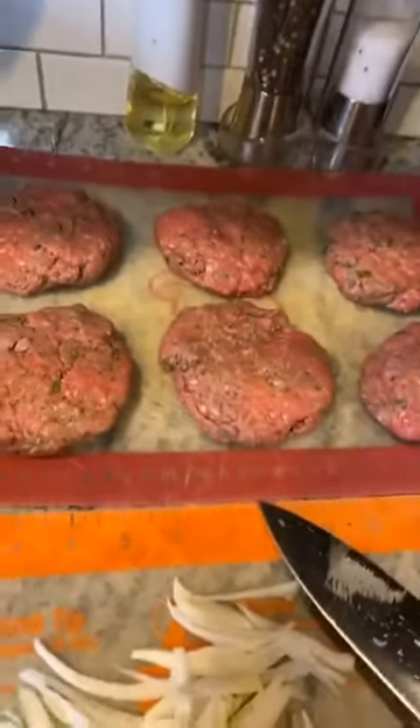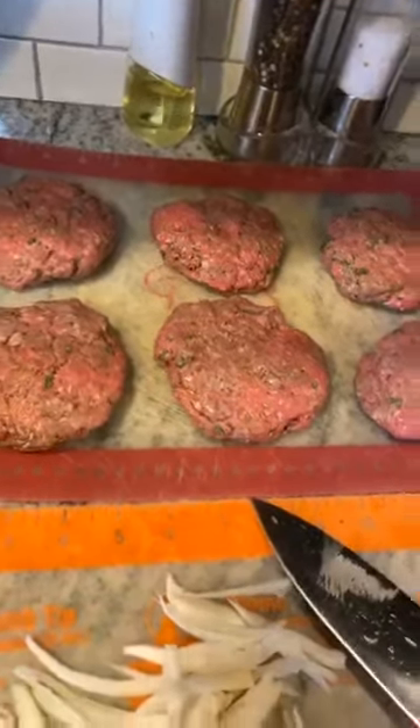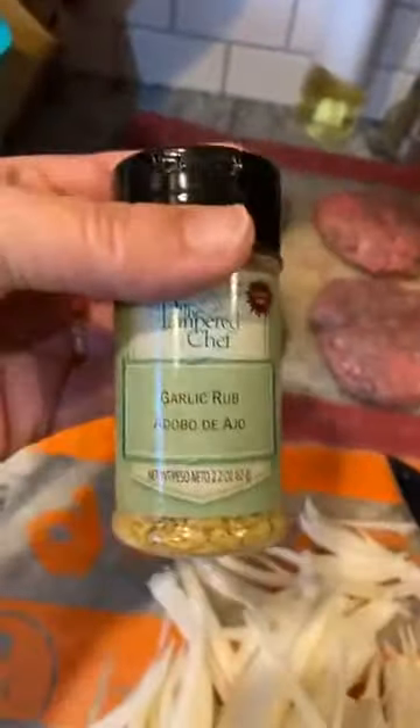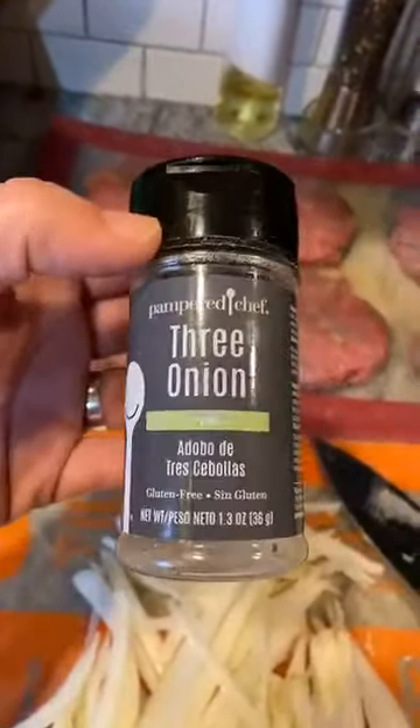We have about a pound and a half of ground beef and I just mixed it up with some garlic rub — about a half tablespoon — and then about a half tablespoon of three onion rub. We also had made fresh parsley yesterday, so I threw in some fresh parsley into the recipe, plus some salt and pepper, and that's really it. Then you just kind of form your little patties.